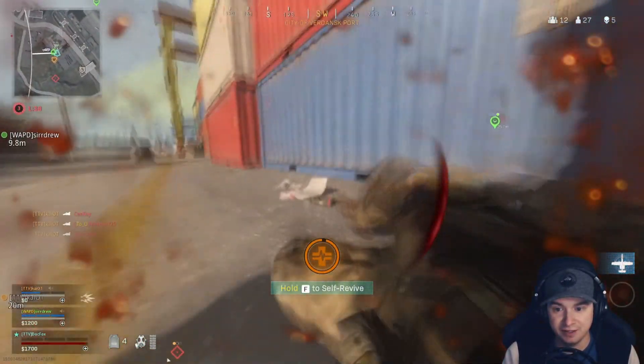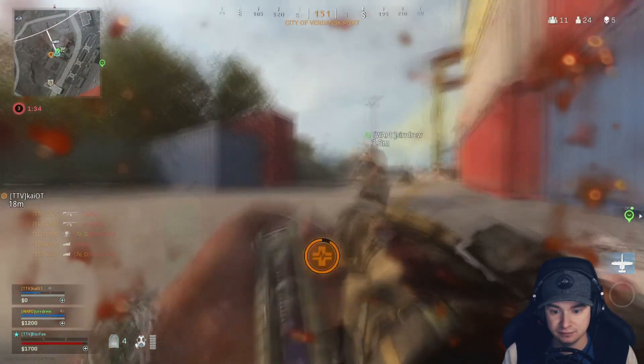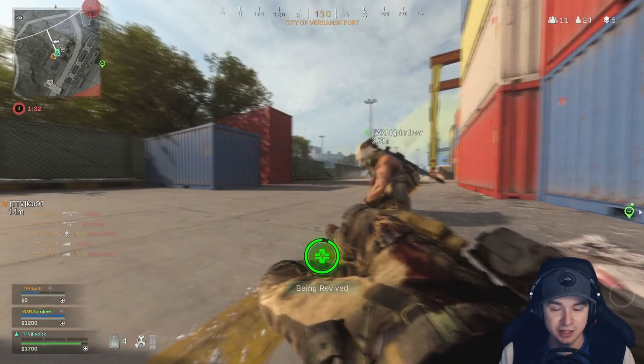Get some cover. I'm going to selfie. Go ahead. Got them all. Nice. Thank you. Good plays, dude.